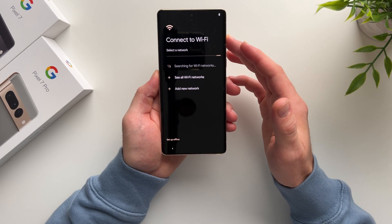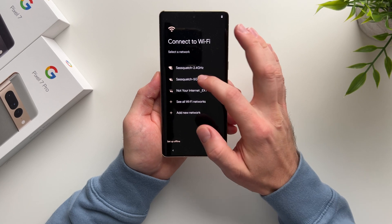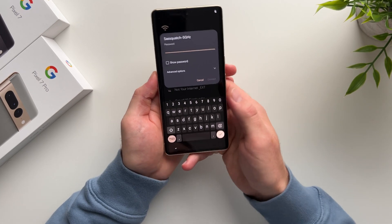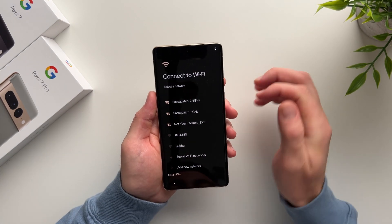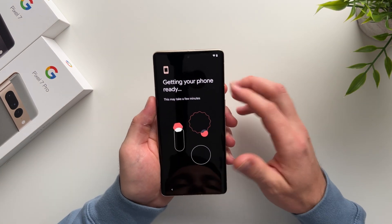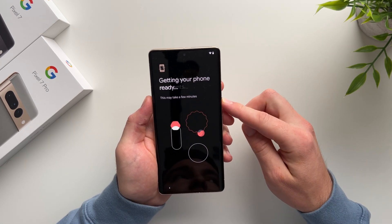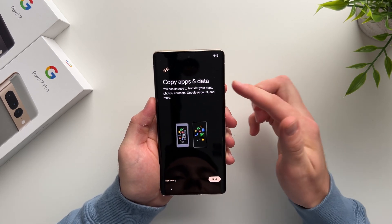The next page will allow us to connect to a Wi-Fi network. Allow it to search for your Wi-Fi networks, select whatever network you want to connect to, and put in your password. Hit Connect and it'll connect you to your Wi-Fi. Now we're connected and you can see it's getting your phone ready, doing a few things in the background to prepare for data transfer.